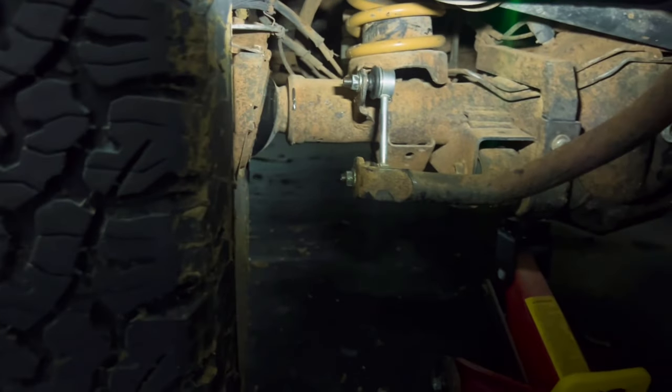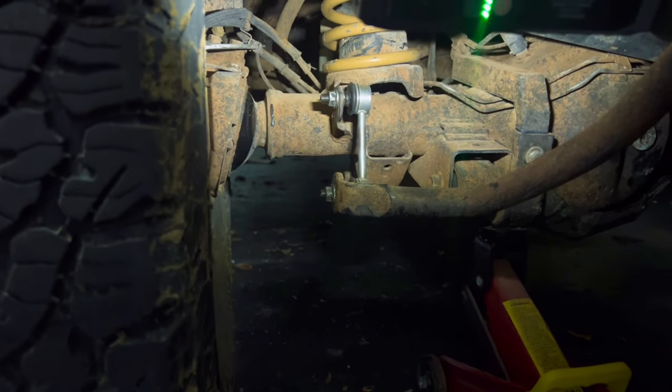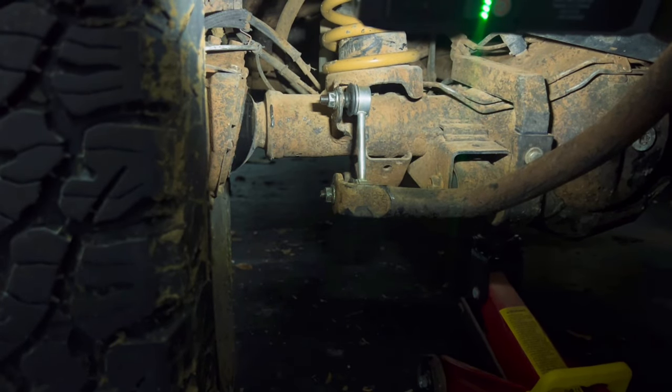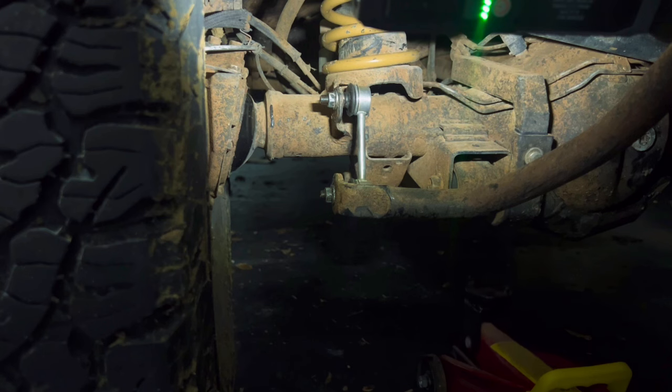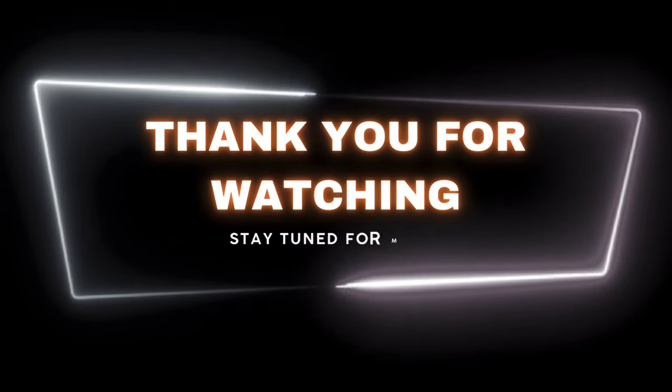Thank you so much, Paul — I know you'll most probably watch this at some stage. We owe you big time. You helped us get a temporary fix and we're going to be coming back again to do this with the new setup we're going to receive — might be next week sometime, but time will tell and the postage service will tell. That's a wrap for this video. Thank you for watching. Until next time, cheers!